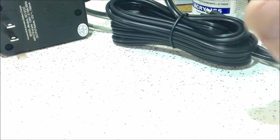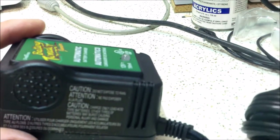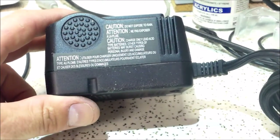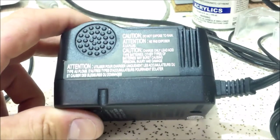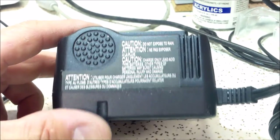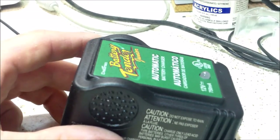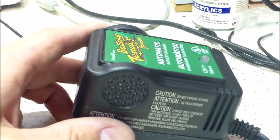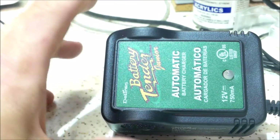Deltran describes this as a 12-volt 750-milliamp battery tender — not a charger, not a maintainer, but a tender. According to their information, once the battery gets below the float voltage it turns on and trickle charges the battery back up, then repeats that cycle. Deltran says you can just leave it plugged in all the time.